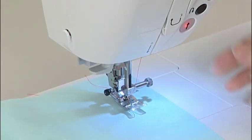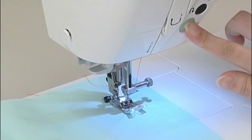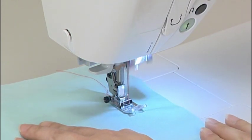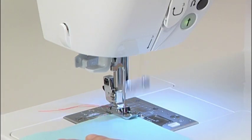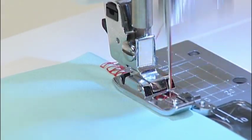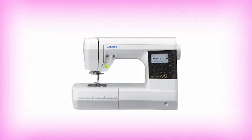We hope that this DVD has given you a better understanding of your new computer sewing machine. If you have any further questions, please refer to your instruction manual. We hope you will enjoy your sewing!